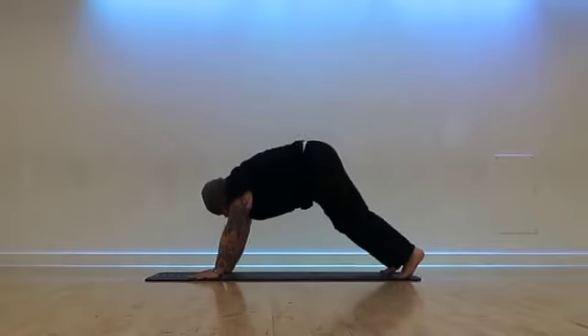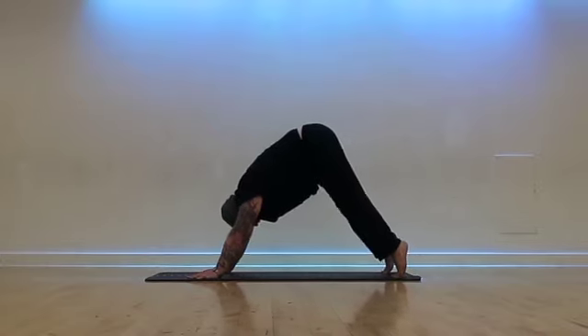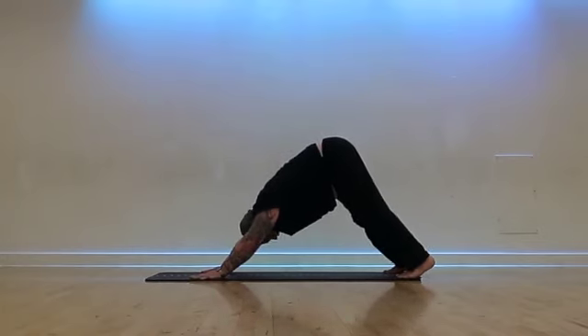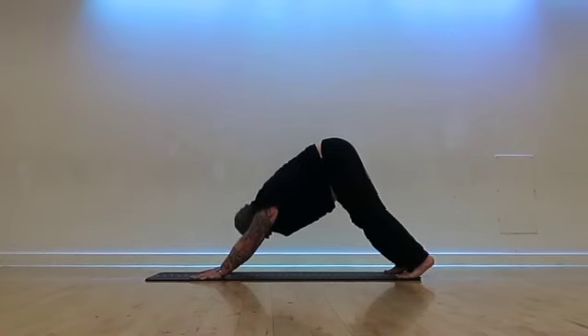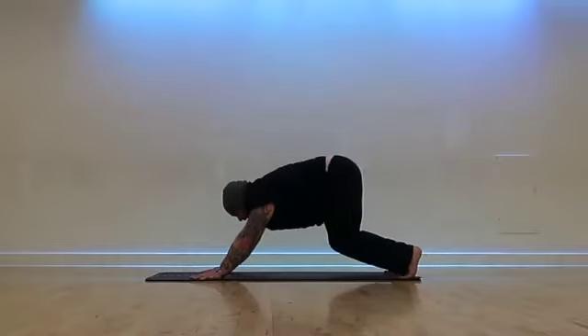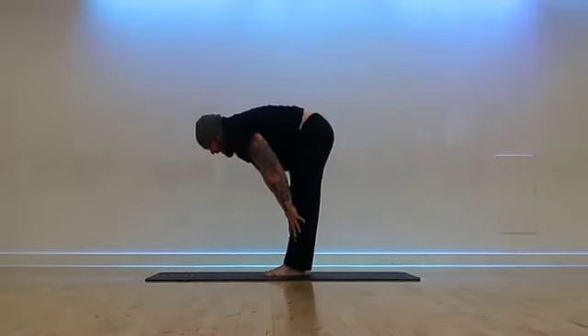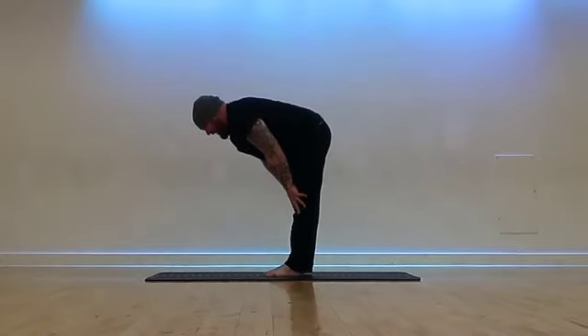Let's tuck the toes under, raise the tailbone up — downward facing dog. Pull the navel in, come up onto the tippy toes, then exhale and push backwards with the hands, lowering the heels down. Put a bit of a bend in the elbows, lengthen the neck, take the shoulders away from the ears, and breathe deeply. One more breath here. Bending both knees, let's take one big jump up to the front of the mat. Plant the feet down, come up halfway, pull the navel in and lengthen the spine — navel in, thighs engaged, like you were resting a teacup on the back of your neck.